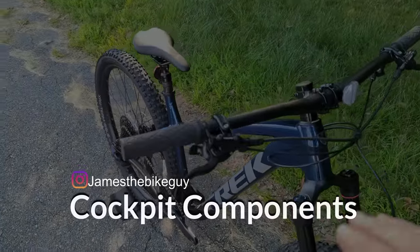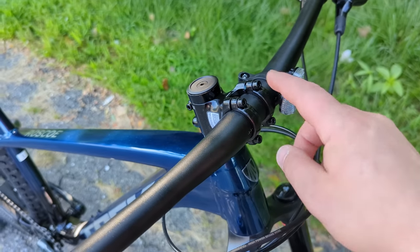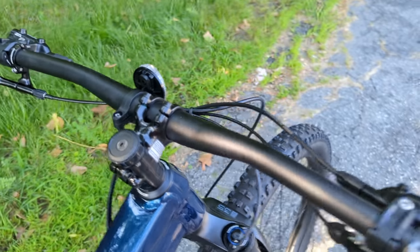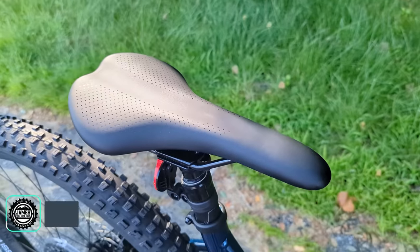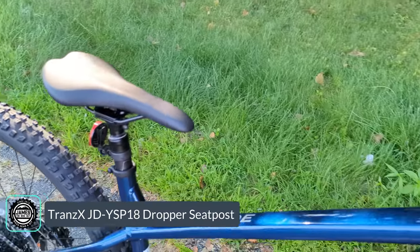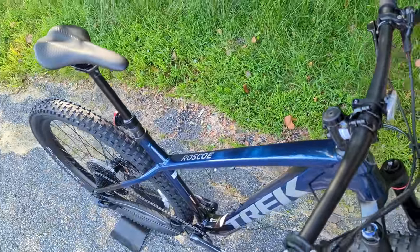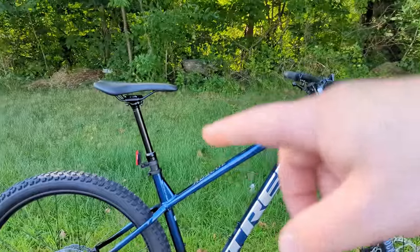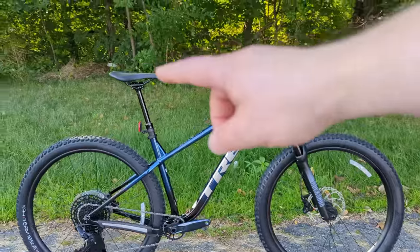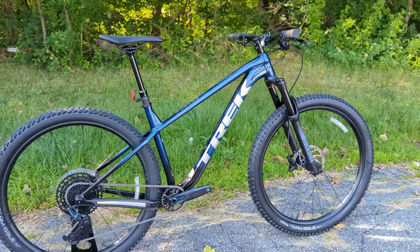The cockpit is all aluminum with a Bontrager alloy handlebar at 31.8mm bar clamp through a Bontrager Blender Shorty stem — a shorter stem to complement the bike's extended reach. It's a noticeably wide setup. Out back is a Bontrager Arvada saddle on a TransX dropper seatpost actuated by a one-by-style lever. The dropper is size-specific, so larger frames get more drop length, maximizing travel for each frame size.